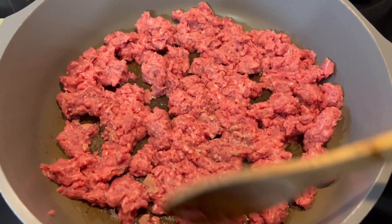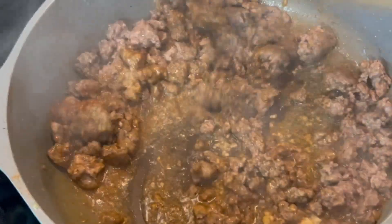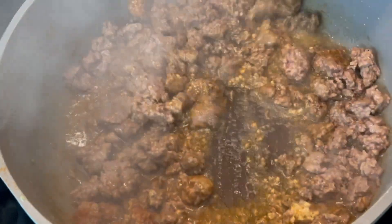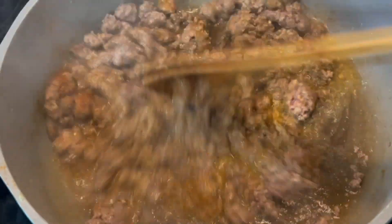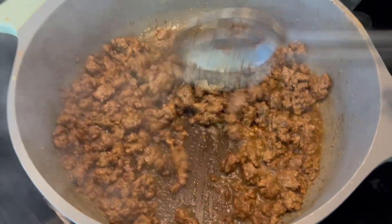I'm not adding any extra fats to this. While cooking the beef I've added salt and pepper, some cumin, paprika, minced garlic, and a dash of cayenne pepper. You will season this to taste.